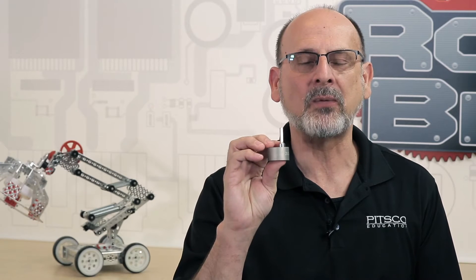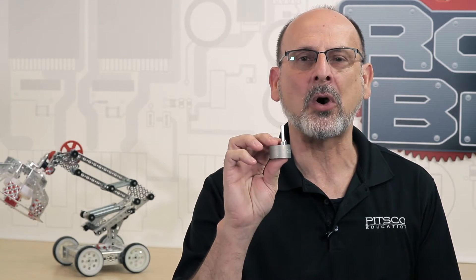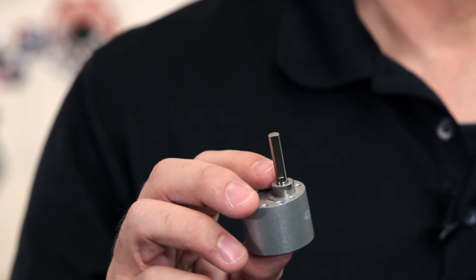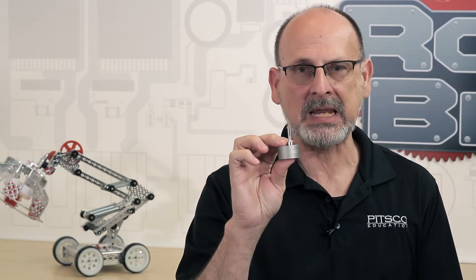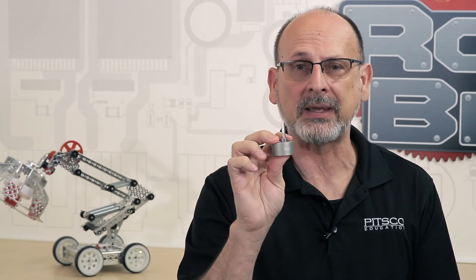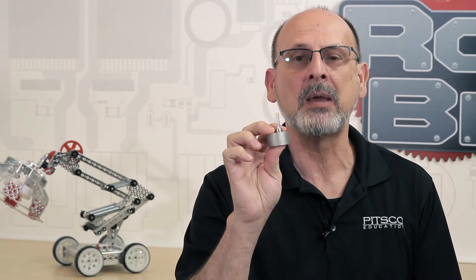These go specifically for the motors, so that makes them part of the motion category of the Tetrix ecosystem. They are purposely made for the motor itself — there's no other use for that. But what they're going to do is expand the uses of the motor.